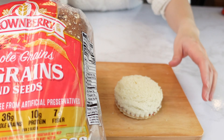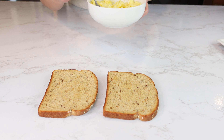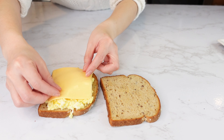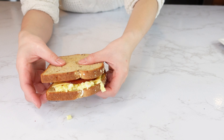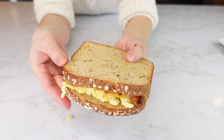Next, whole grain bread. Spread some butter on it and toast it lightly. Then put some scrambled eggs, cheese, and bacon. If the bread and egg are warm, the cheese should melt on its own. If not, you can put it in the microwave or bake it for a minute. Here's the whole grain bacon, cheese, and egg sandwich.